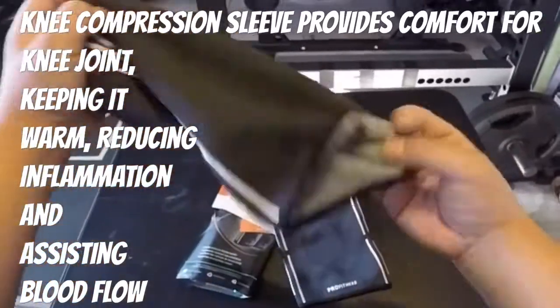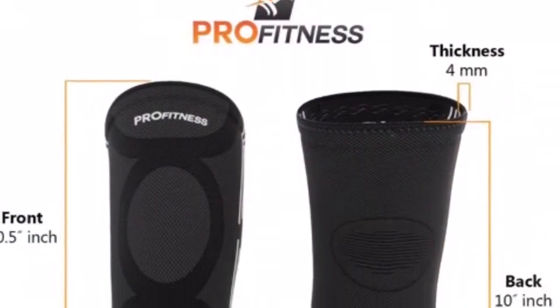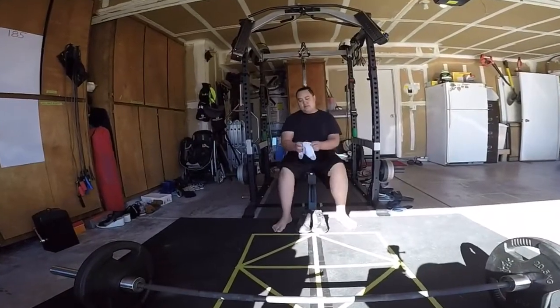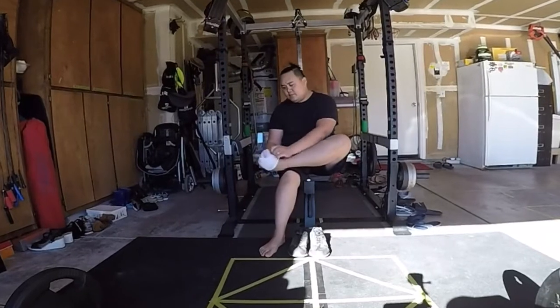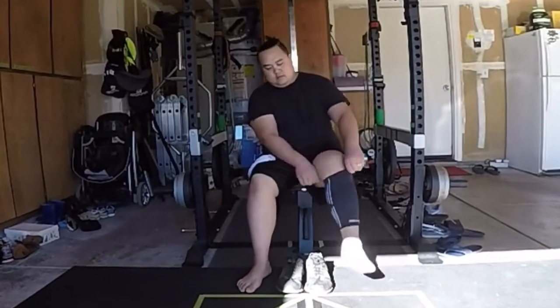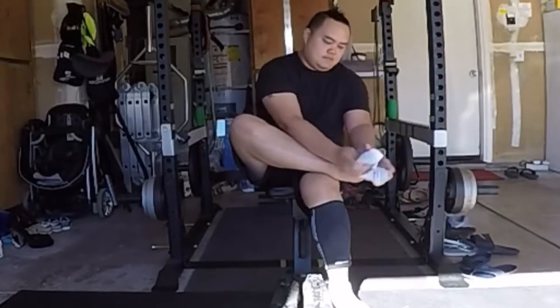These are not machine washable, so make sure you wash them by hand with some light detergent. Do not put them in a dryer either — from experience, don't machine wash these. Let them air dry. So: hand wash and air dry.